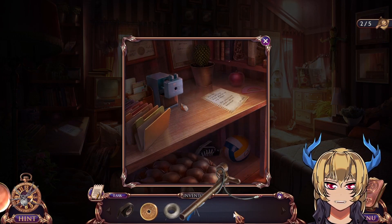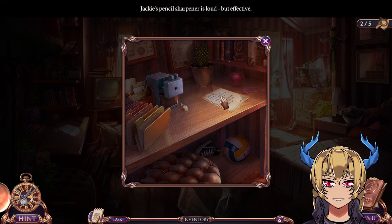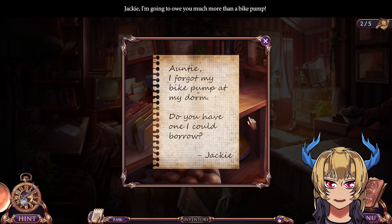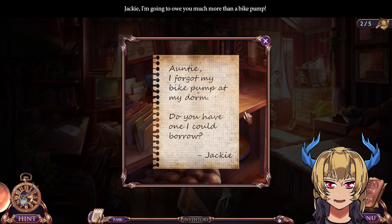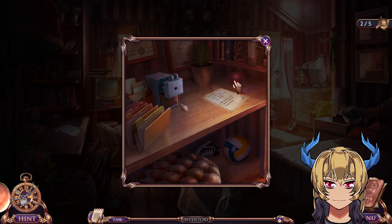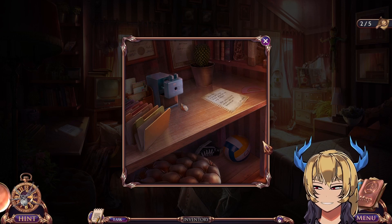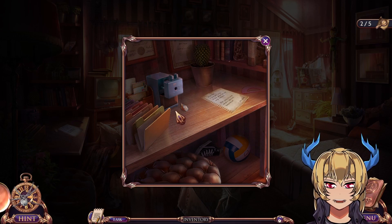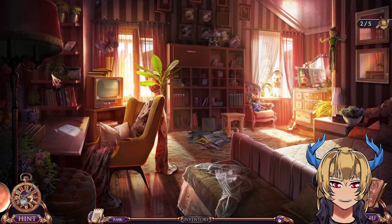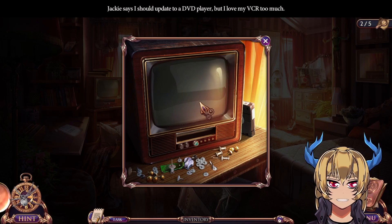What else do we have here? A broken bicycle pump. Jackie's pencil sharpener is loud but effective. 'Auntie, I forgot my bike pump at my dorm — do you have one I could borrow?' 'Jackie, I'll give you much more than a bike pump.' Jackie says I should update to a DVD player, but I love my VCR too much.